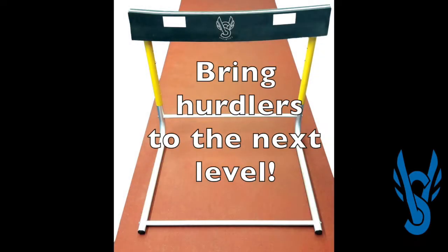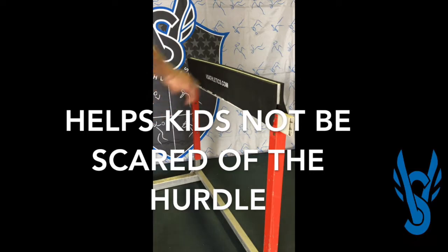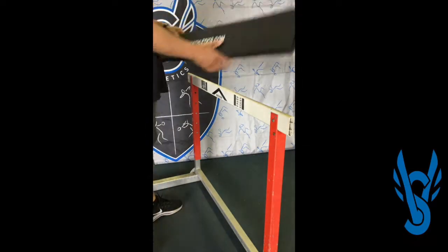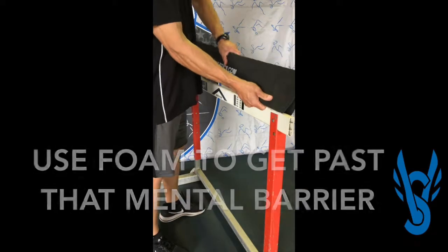Progressing from 36 to 39 inches might not seem like that far of a distance, but for hurdlers and hurdle coaches, that can be an almost insurmountable mental barrier to overcome. The VS Hurdle Training Pad is designed to help athletes get past that barrier.